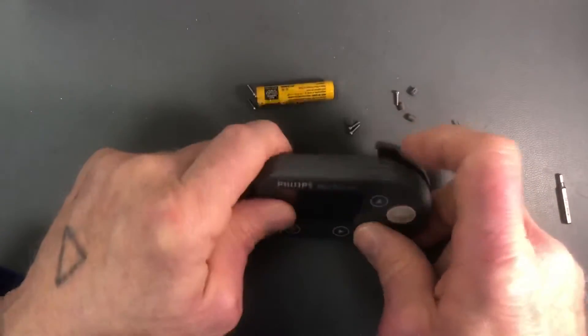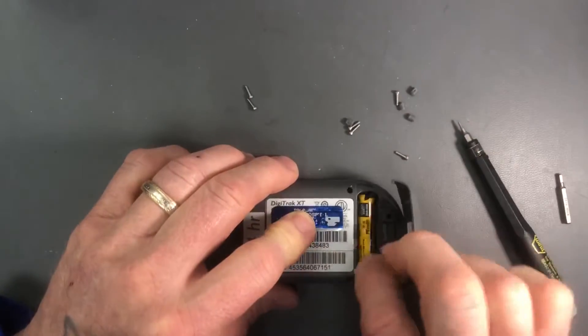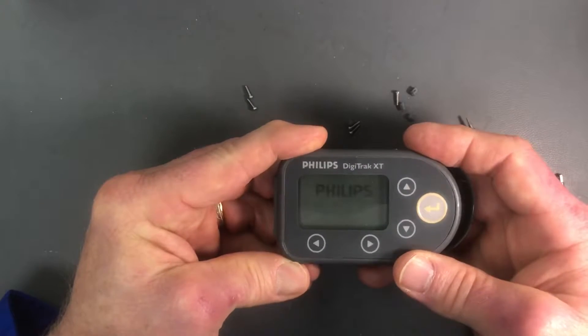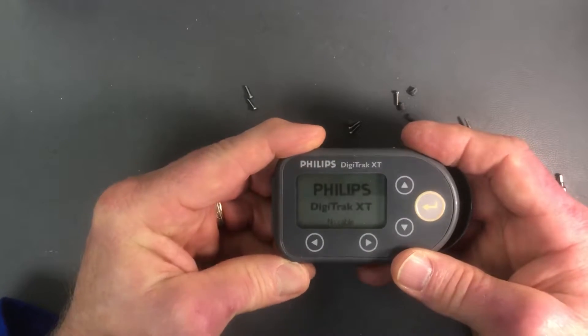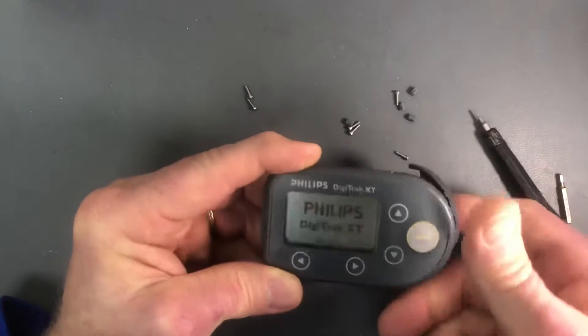To verify that, we'll put this cover back on temporarily, put the battery in, turn it over, and look at the display. It comes up with a normal Philips Digitrack XT display indicating that the problem has been remediated.